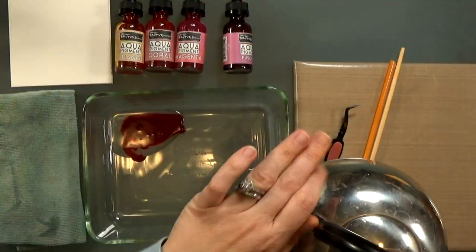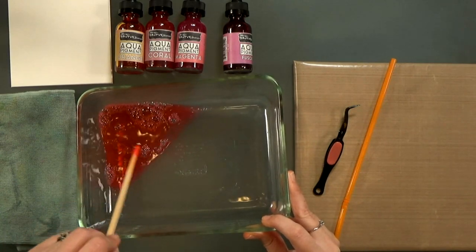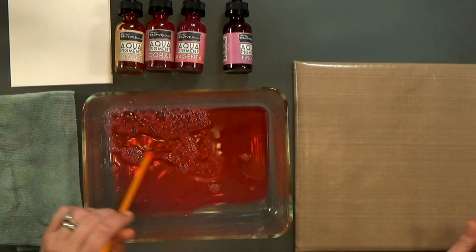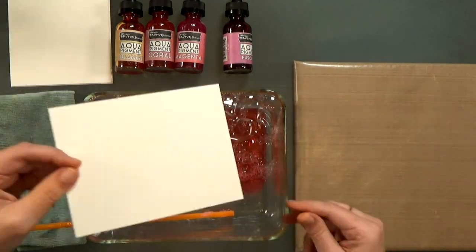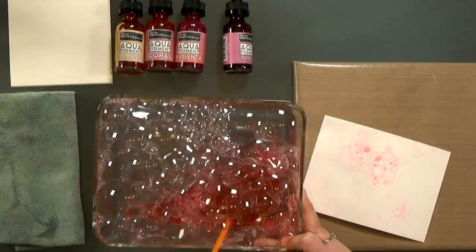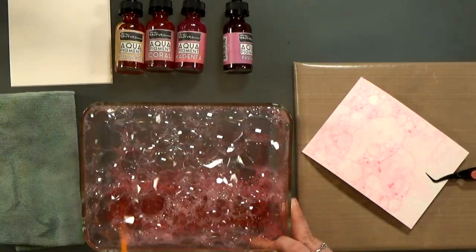You start with a couple squirts of liquid dish soap, and then add a good amount of your aqua pigments. It's really concentrated, so a little goes a long way, but then we're going to add in a little bit of water and mix it all up. I found it was easier just to use a chopstick to mix it up, and then I'm gonna blow a bunch of bubbles in it, and I'll pick some of those bubbles up with watercolor paper, and I'll use my heat tool to pop those bubbles and dry the paper so that you build up layers of color here.